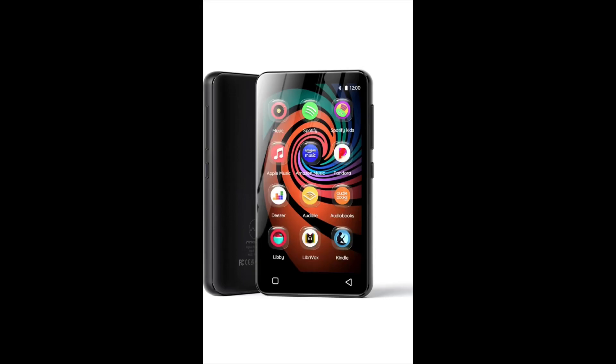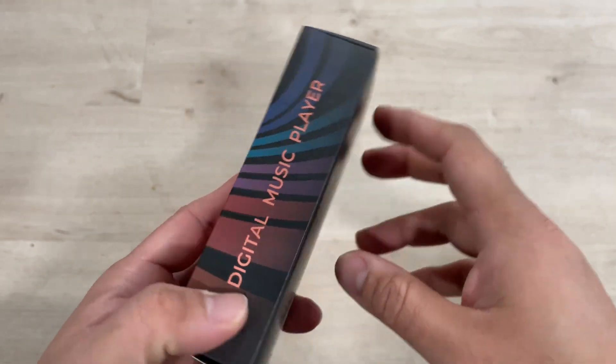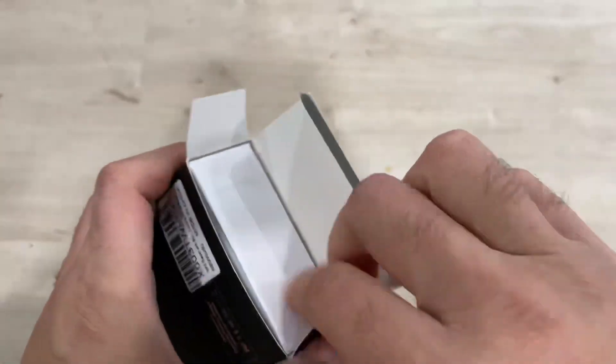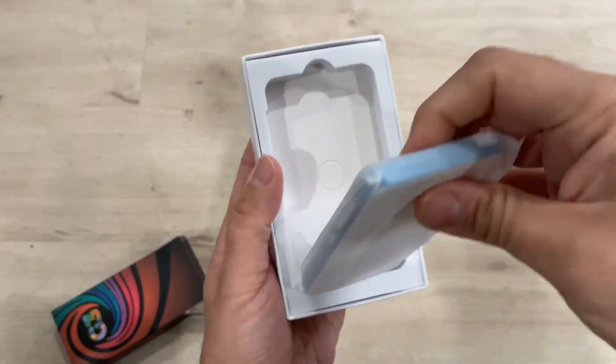Hey guys, I'm showing you this MP3 player with Bluetooth and Wi-Fi. This is the innioasis music player with Spotify, Pandora, Amazon, or all the other music apps. It's a system with Android MP4/MP3 player for anyone.